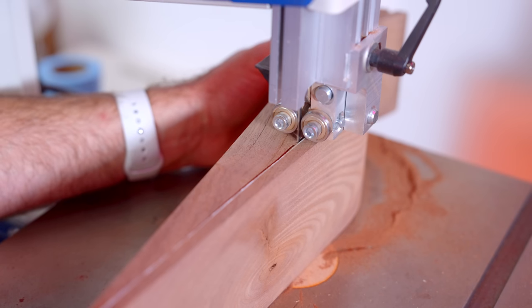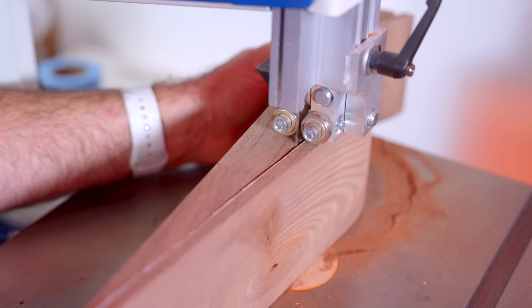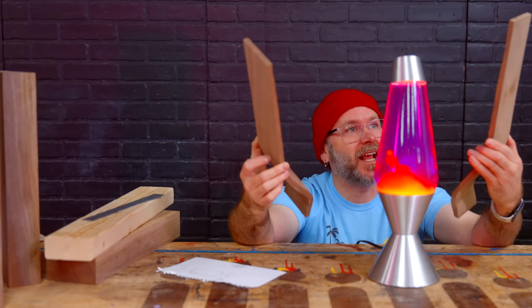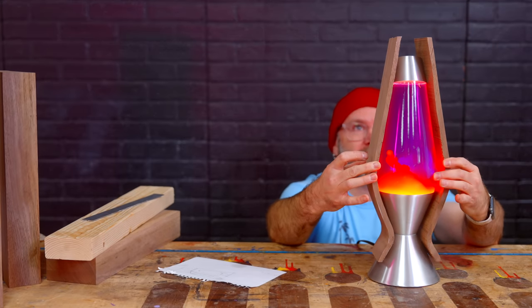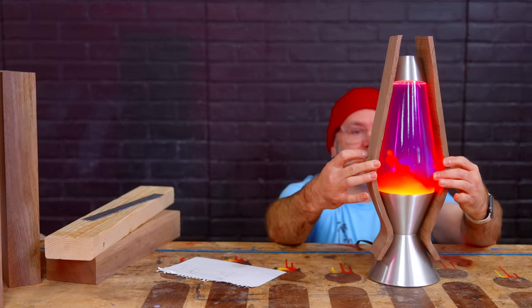We have our two curvy sides — this is looking really good! We just got started and I'm super excited. So these are going to go on here like that. Now we get to work on the front and the back, so let's cut those out next.